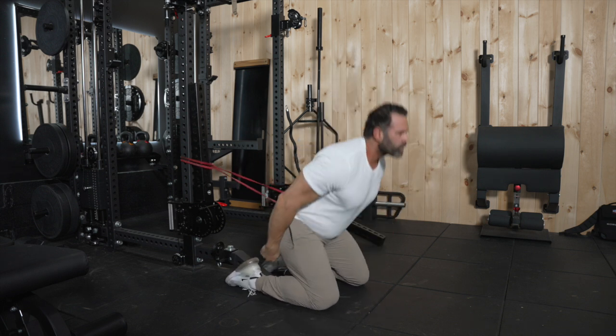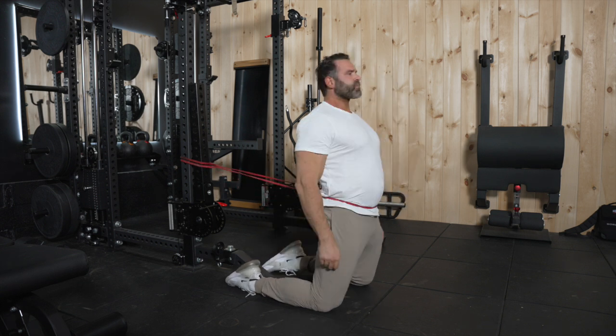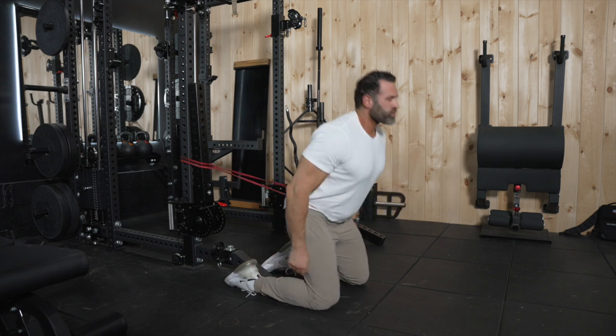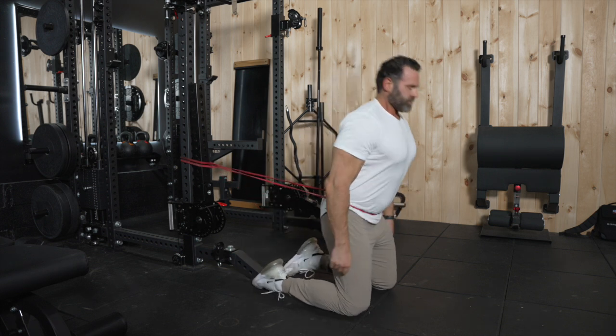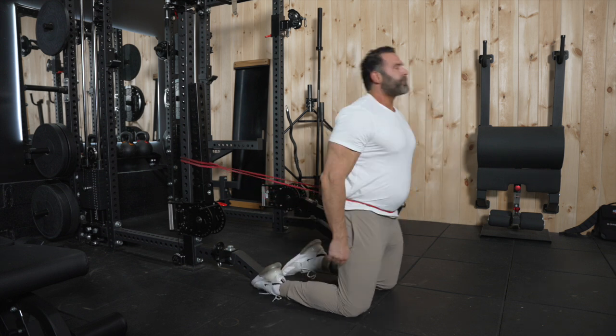The further away I am from the secure object the band is attached to, the more tension there will be. The closer I am to the power rack, the less tension there will be — meaning the band is heavier the further away I am. This is tall kneeling banded hip extensions.